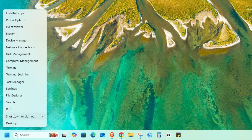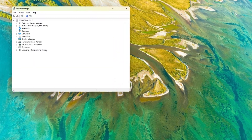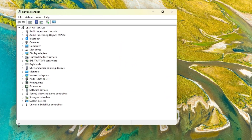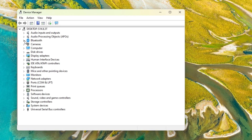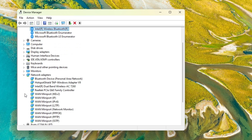Let's go to Device Manager and check. As you can see here, the device is showing up because I've already installed the driver. Before installing the driver it wasn't showing up here. Also the Wi-Fi is working fine without any driver installation.